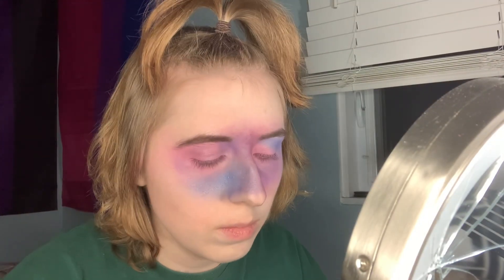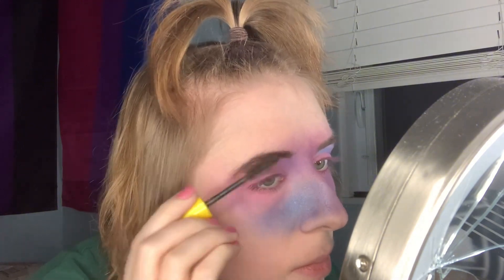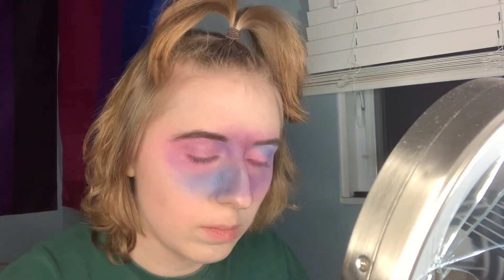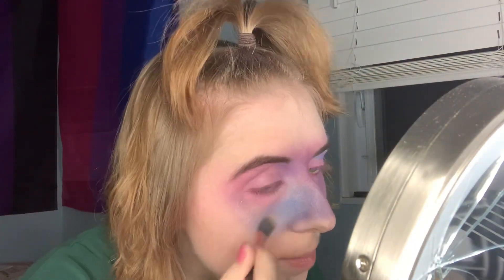For the last step on my eyebrows, I just use a brow mascara, because you can use that instead of a brow gel. Just place it on top of your eyebrows to set them in place. Take any gold shadow, or gold glitter, or whatever you have that's gold.